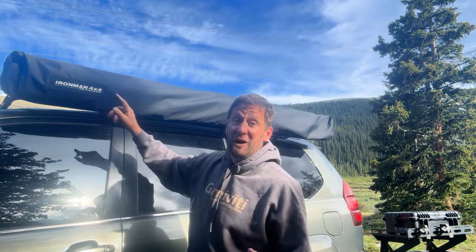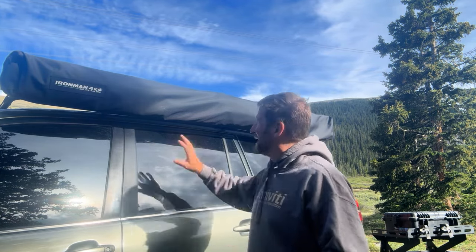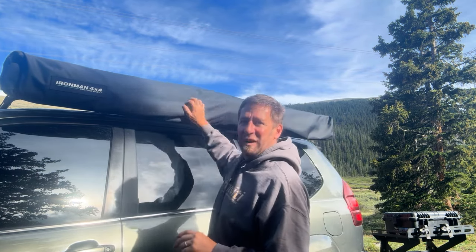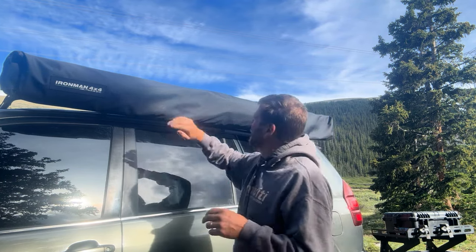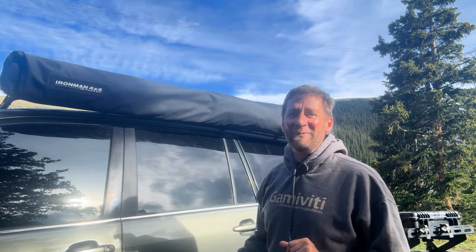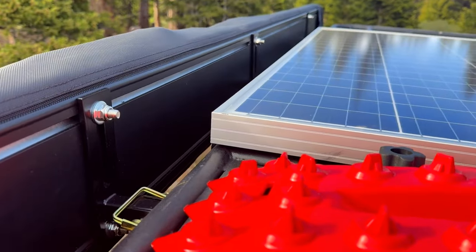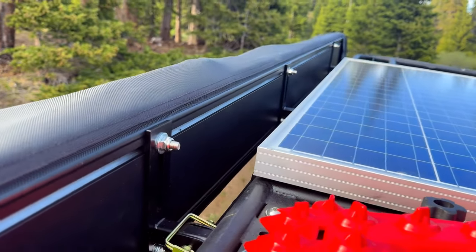First things first: they updated the logo, which I like — a little cleaner, got rid of that green. Nice material here; it's not your typical rubbery coating you see on most awnings. It's a little bit more like a pair of jeans or a black jacket, so I think it'll resist scratches. It might pick up dust a little sooner, but not a huge deal. The back of the awning has a nice smooth powder coat finish on the standard aluminum channel extrusion — same spacing as we see on a lot of 270s this size.